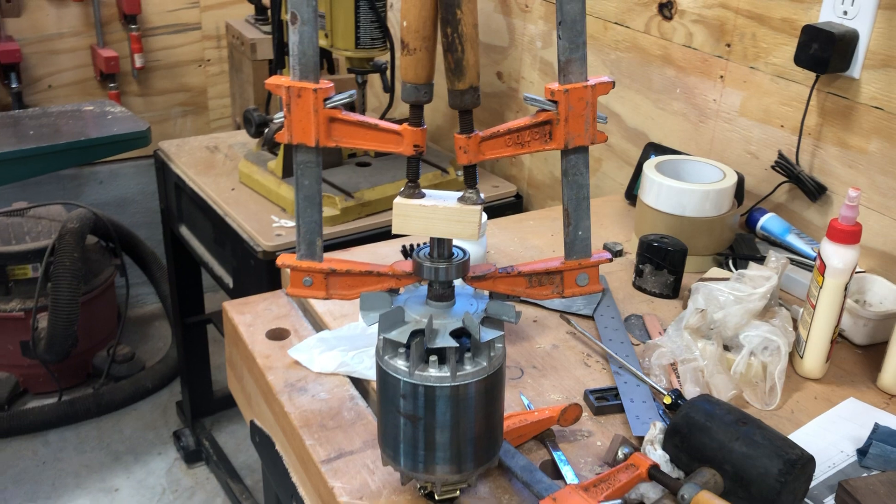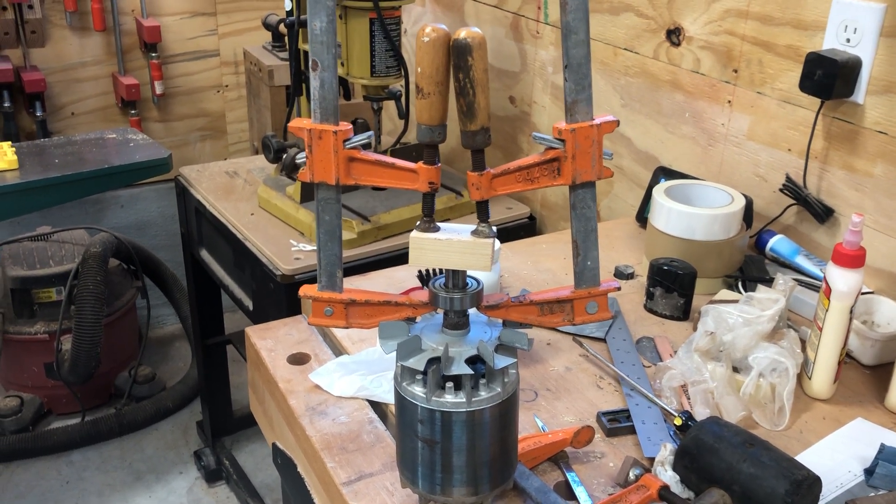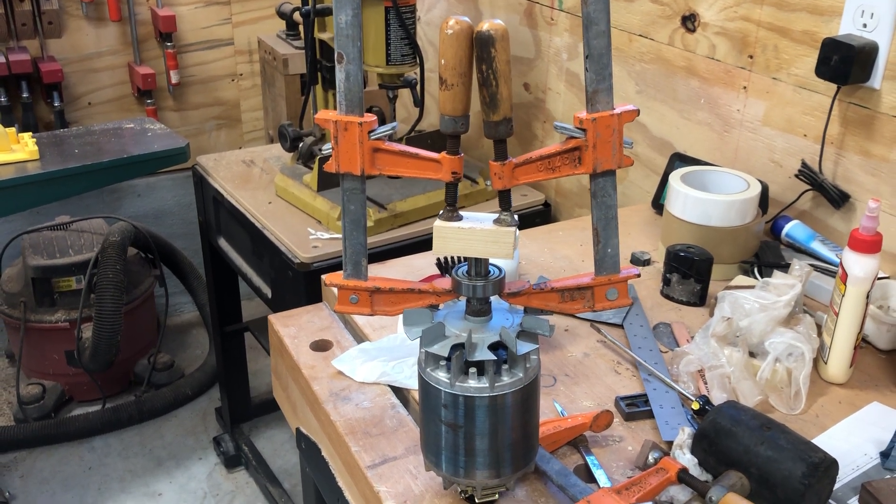So rather than go spend twelve dollars, if you have some wood clamps already this might work for you. Anyway, I thought it might be interesting — thanks.